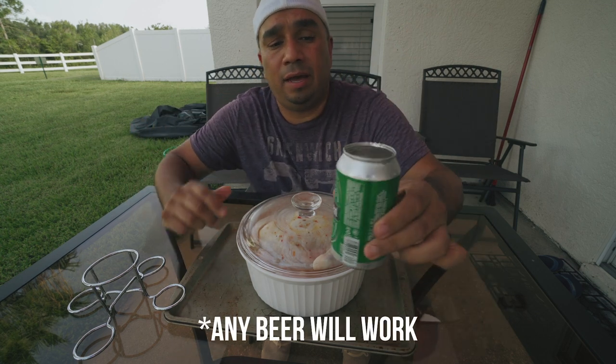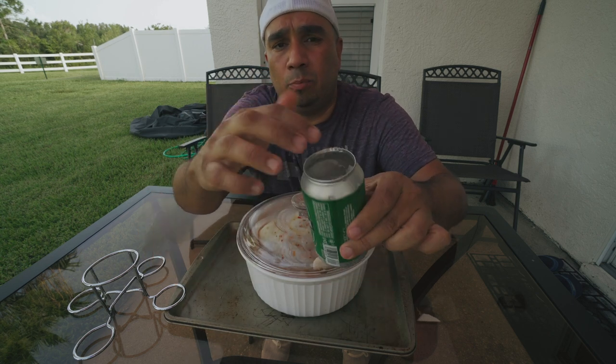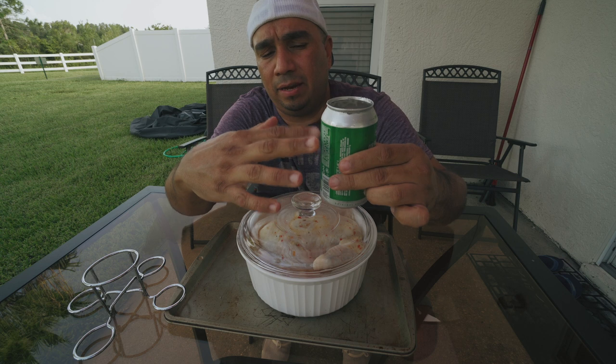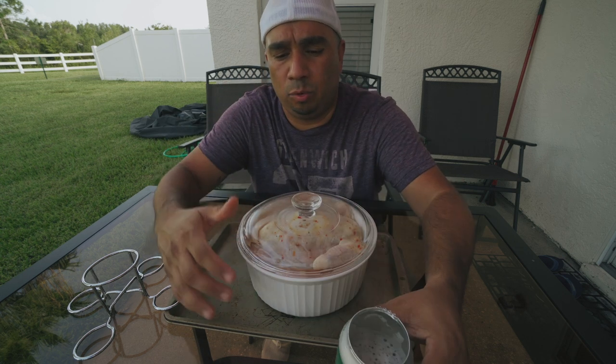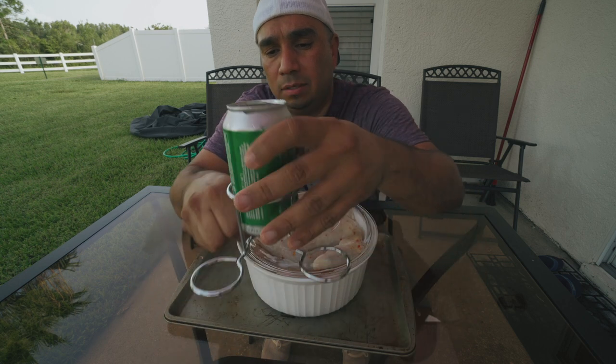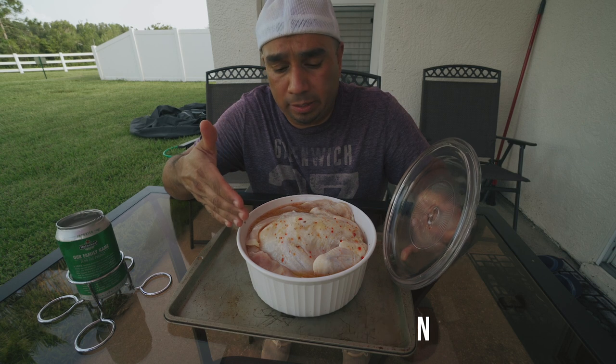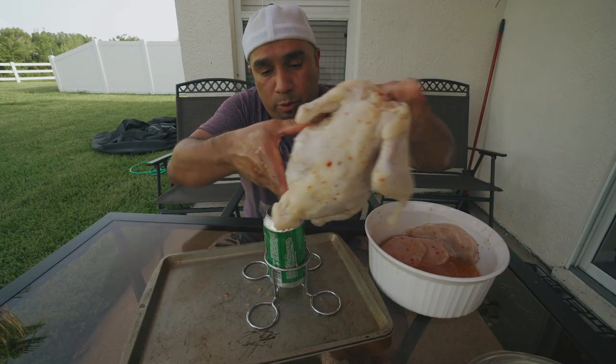Today I'm going to use a Heineken and I have it about three-quarters of the way filled up. I took the lid off with a can opener — some people like to cut the can in half, I just take the lid off. We're going to set this into the beer can holder like that, and then mount the chicken straight up. Here's my whole chicken — it's organic. Let's go ahead and get this bad boy on here.